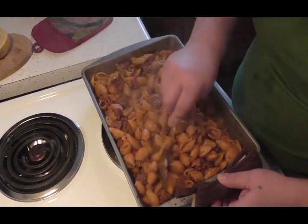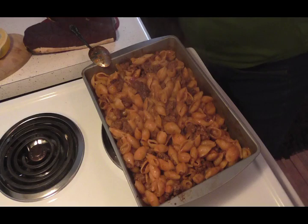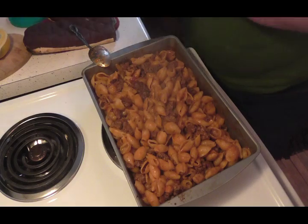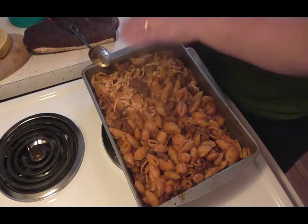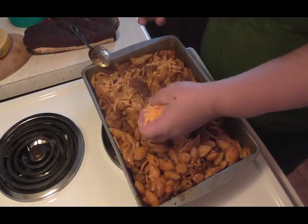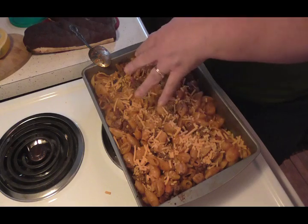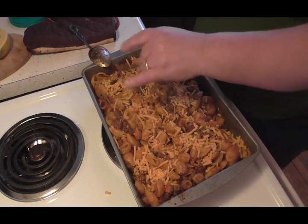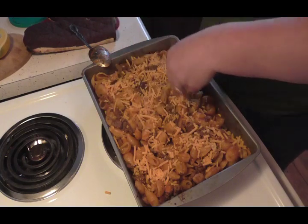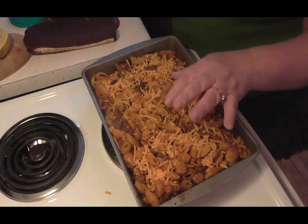So what I'm going to do is put a little bit of cheese on here. I know some people would put mozzarella but I'm just going to put a little bit of cheddar — not a big huge amount. There we go, and I'm going to put it back in the oven.